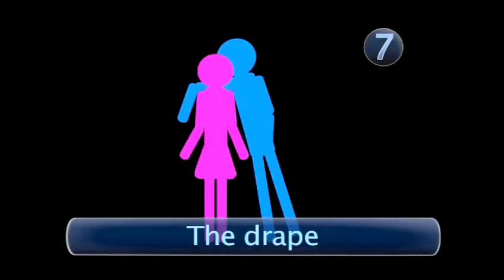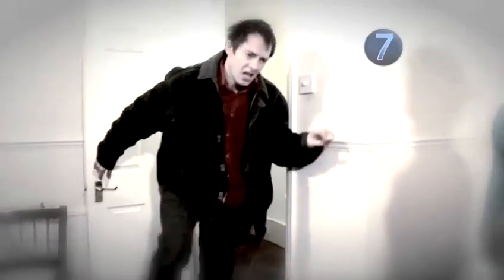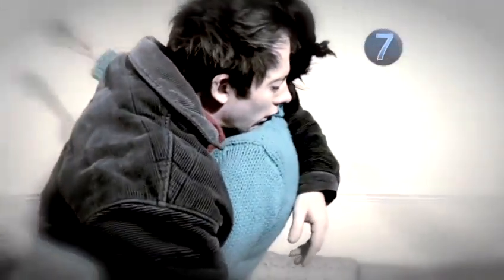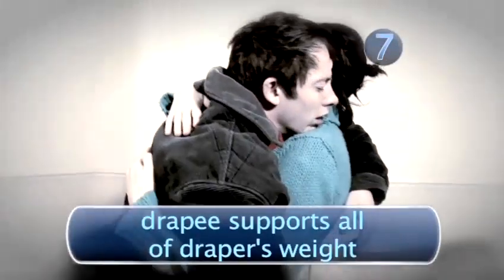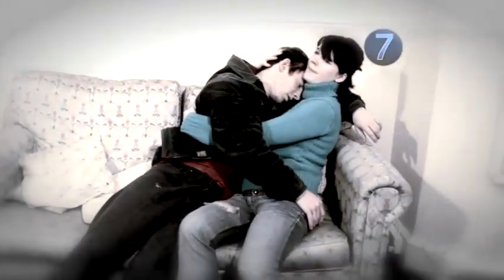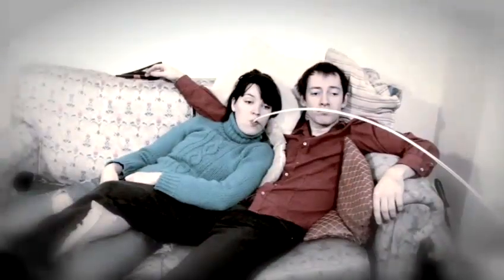Step 7: The Drape. One of you struggles home from the pub, from work, or from the shops, before collapsing or draping themselves into the waiting arms of their partner. This cuddle is usually brief, as it involves the drapee supporting all of the draper's weight for the whole cuddle. How successful this is depends on how pleased the drapee is to see their partner. Have fun cuddling.